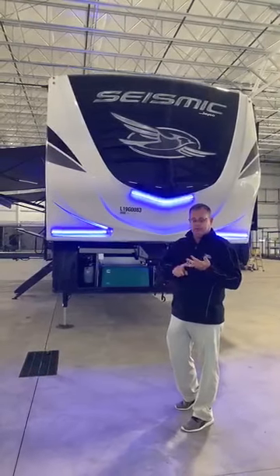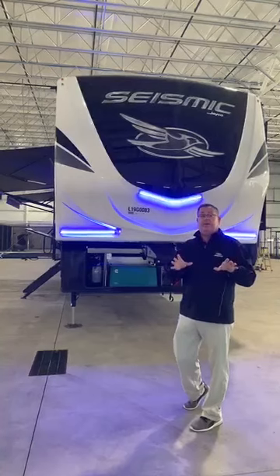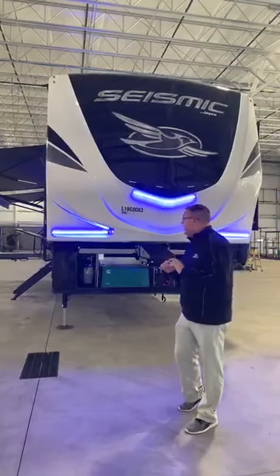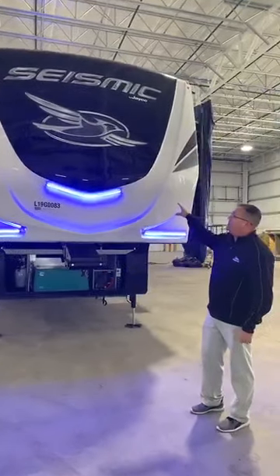Brand new exteriors, brand new interiors. We're going to get to the interiors in a second because we're super excited about that. First time ever in the industry to have true interior design. And we'll get into that in a little bit, but I wanted to start off with the all-new paint package that we're doing.